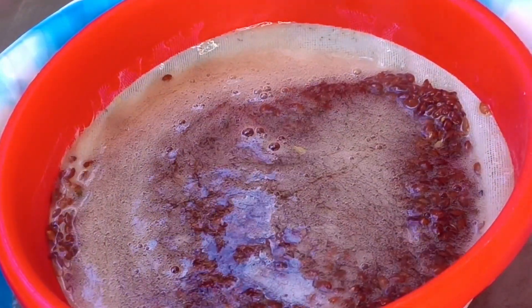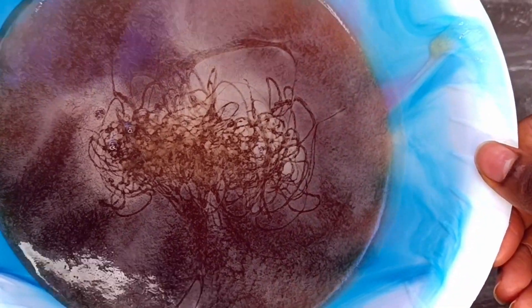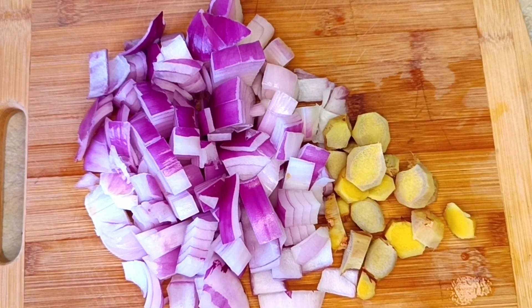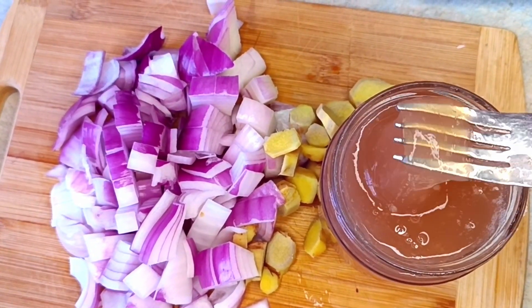I let it sit for about three hours to cool completely, and the consistency was lovely — it was very thick, it was gel. Next thing is to make the onion juice: I used one onion and one piece of ginger.